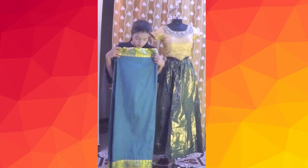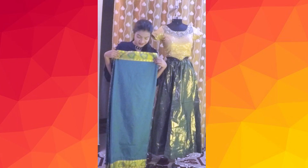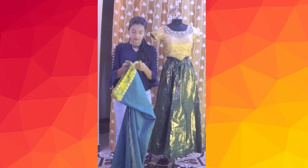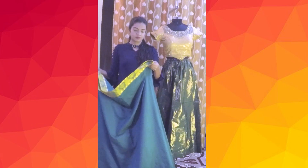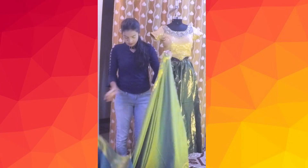So let's get started. You'll need a matching colored petticoat and a blouse along with the silk saree. Here I am using my mom's green colored silk saree.